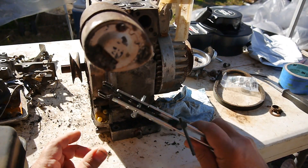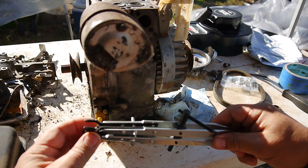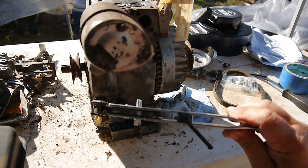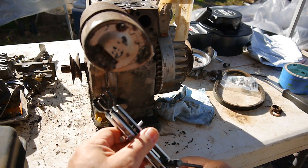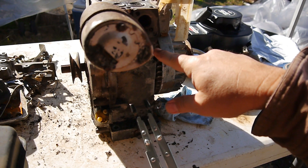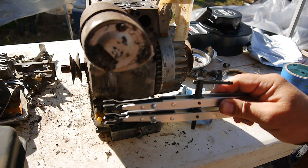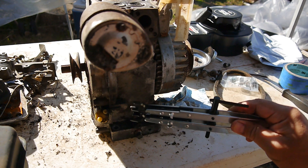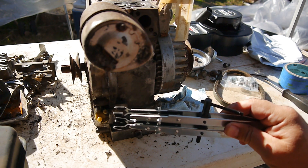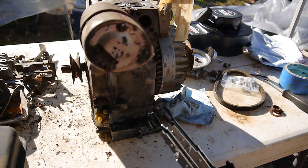I'm ready to compress these valve springs. Here's the tool I use — this is one version of it, you can find them online and I'll include a link. These are made specifically for this type of engine, the box head engines. This won't work on overhead valve engines — that requires a different tool — but this one works on the box head engines.